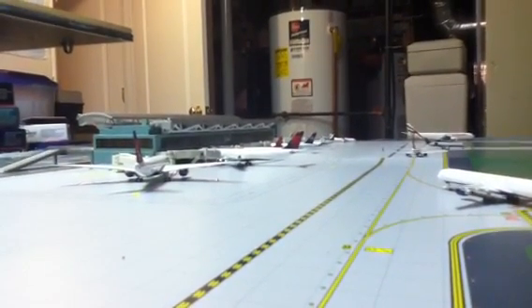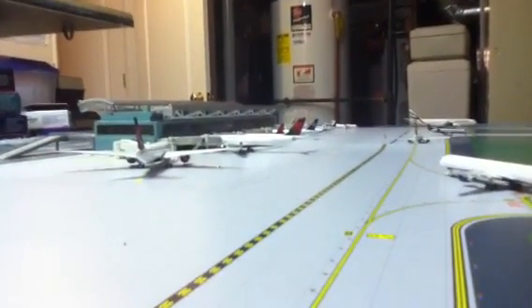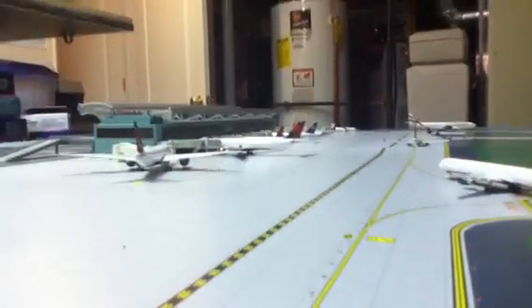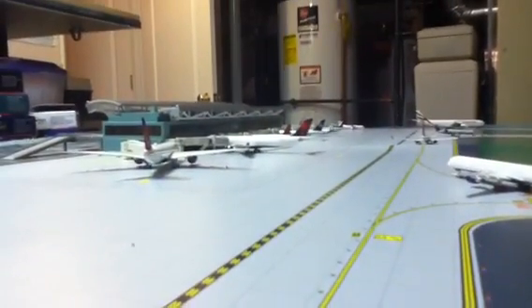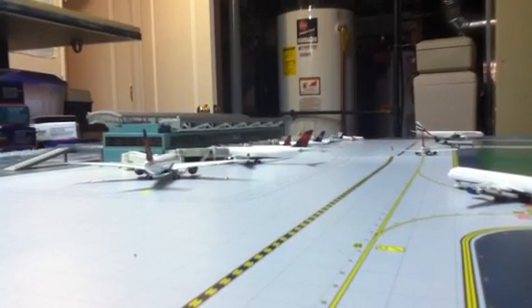I mentioned in the last video I just put up that I was going to be doing this. What I said in it is it's more going to be on molds than on liveries on a plane, because I think Gemini Jets has been really slow on these and they should have been out a long time ago.